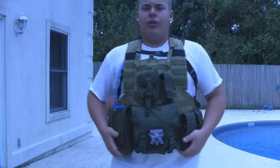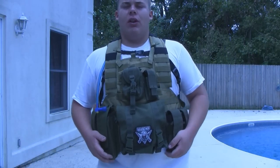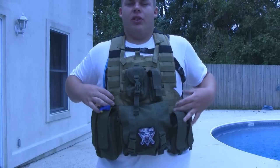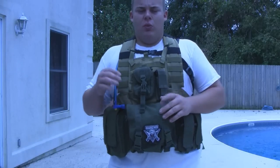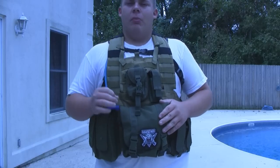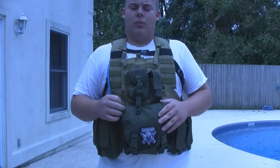If you're interested in getting this vest, it will be available on Godfather Airsoft and Tactical for $69.99. I will have a link in the description below. You might be thinking, $69.99 just for a vest? That sounds a little bit high, but let's go over exactly what will come with it.